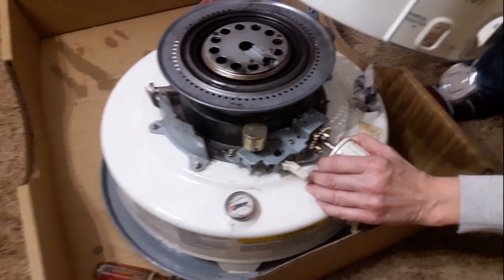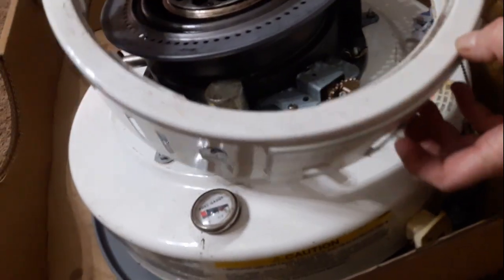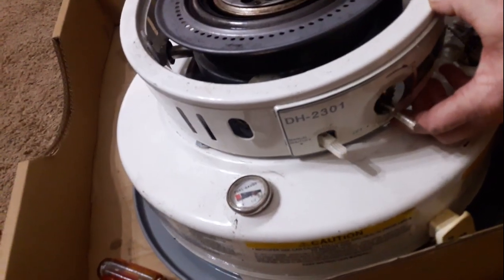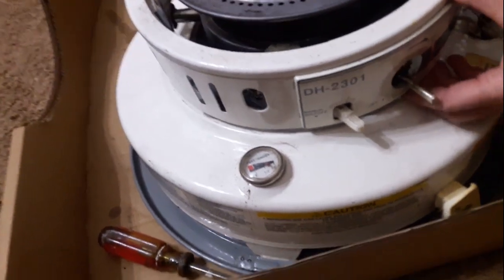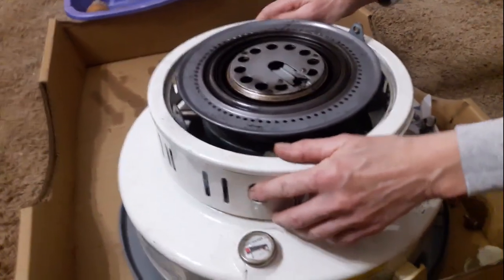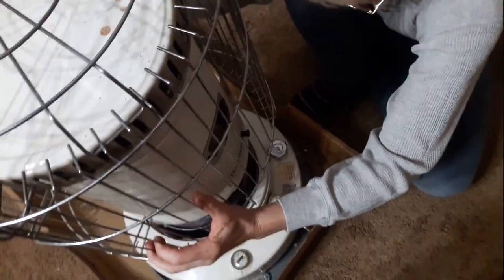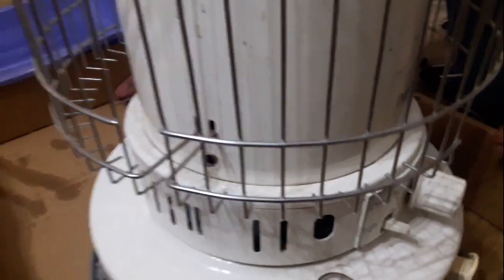Now we're going to put that ring back on there — just pull that knob off. Next we're going to put the top back on. Make sure to line up your door with the control side, and then the screws back in on the side. And that's it — we're going to fire it up.